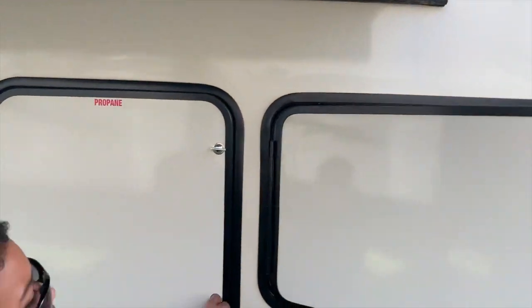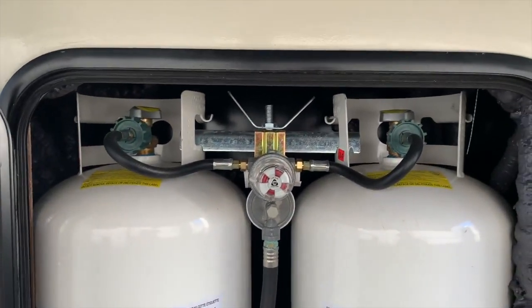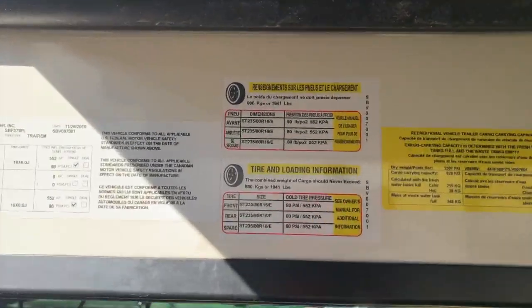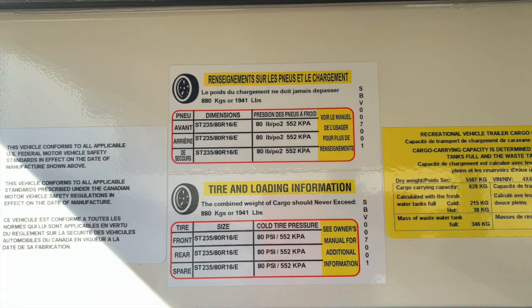On the propane tanks, you've got a system where when one goes out, the next one will take over automatically. They're both 30-pound propane tanks. And then you've got your information about the tires — the size, the brand, what kind of tires they are, and how many pounds of pressure they should have.